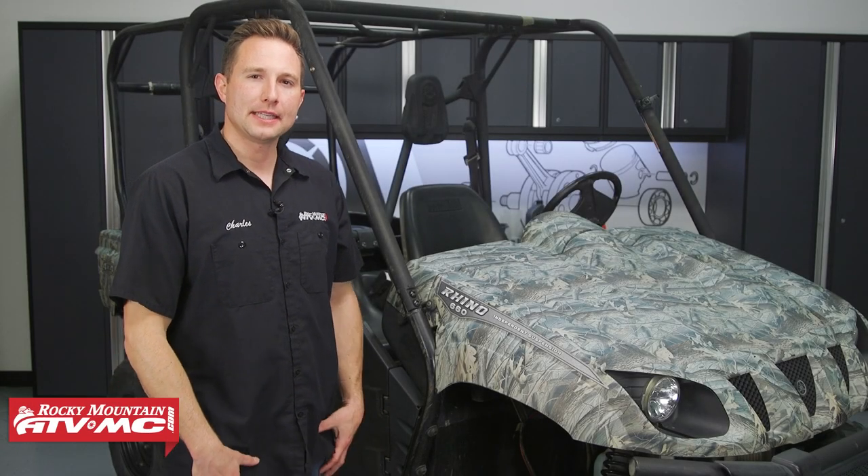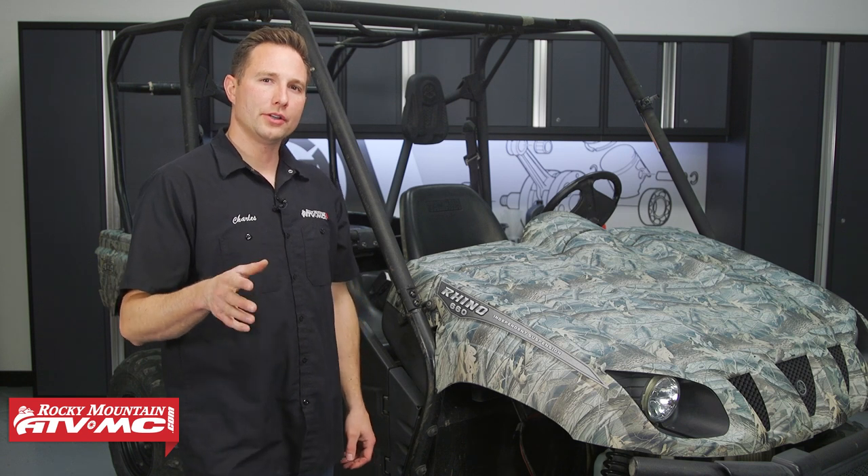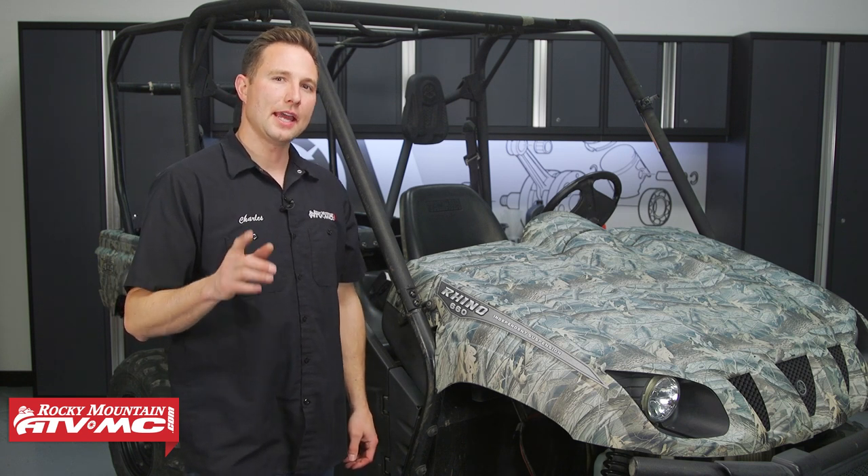Hey, I'm Charles with Rocky Mountain ATV MC. In this video, we're gonna show you how to change out your drivetrain oil on your Yamaha Rhino 660 and 450.